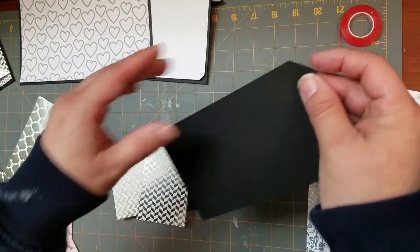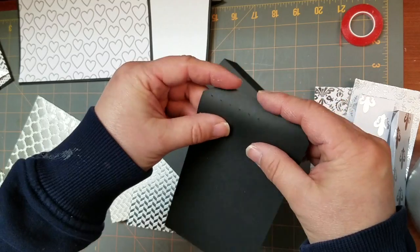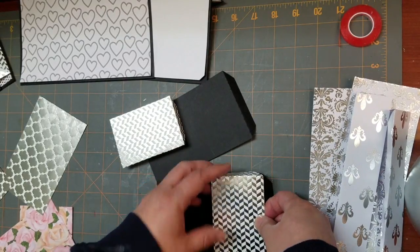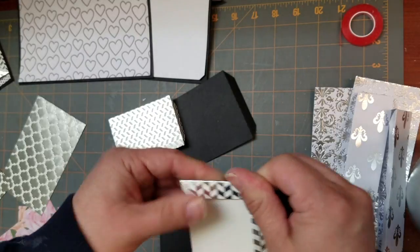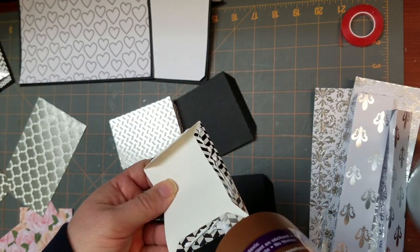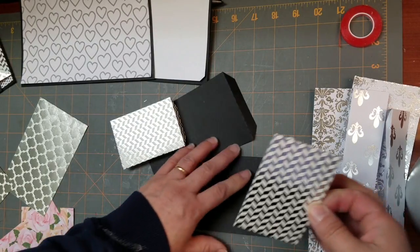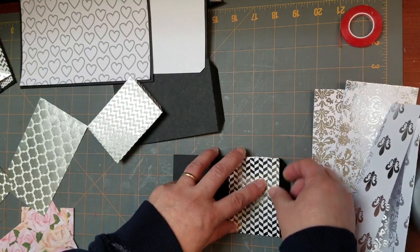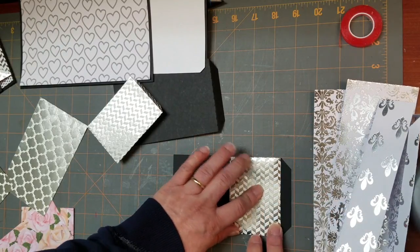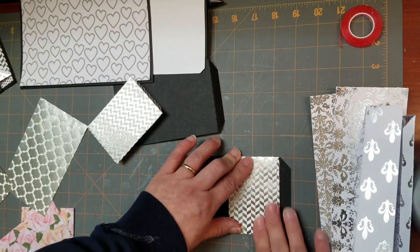Let's start with these little pieces. You have the pieces that have the score marks on the side on the short side of your rectangle. I'm just going to fold that, and these little pockets are going to sit on the outside of these. So I'm just going to get this folded down nicely, put some glue on the outside of these tabs, and line this up with the end of my sheet. You're going to be just a little bit on the inside of where your score mark is, and I'll give that a good second to dry.